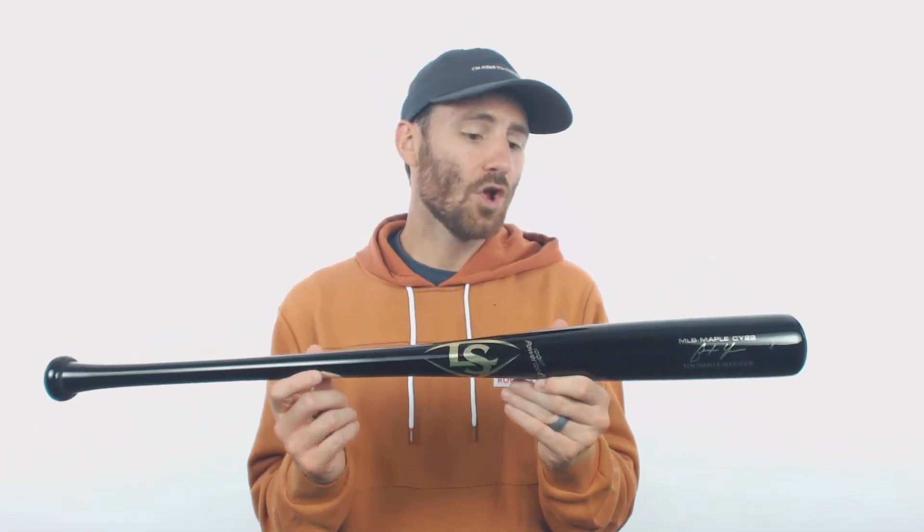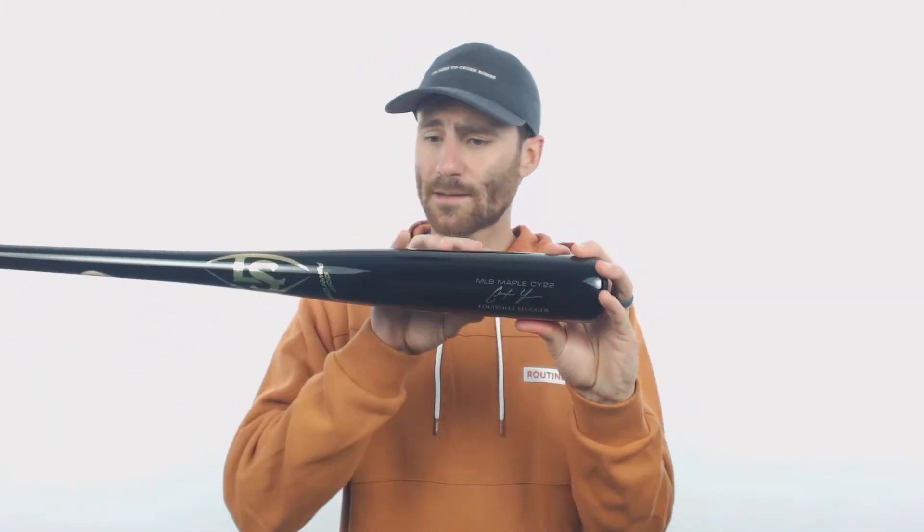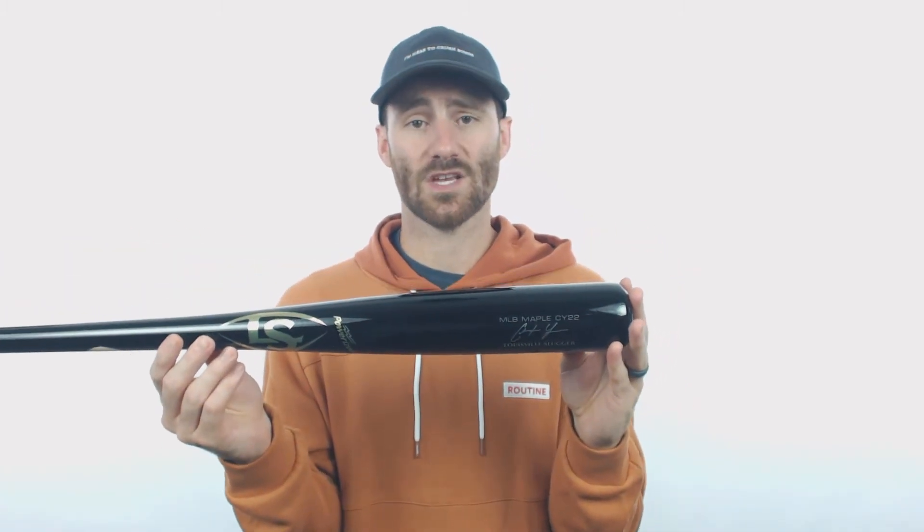I like this bat a lot — the all black look with the gold decals, super cool looking. One of the things I noticed with his barrel compared to some of the other pro player models that we have, it looks like the barrel starts to taper down the handle a little bit earlier than some of those other bats.